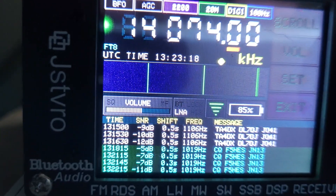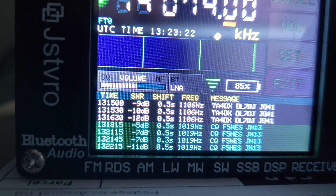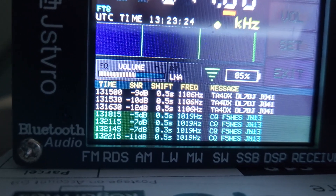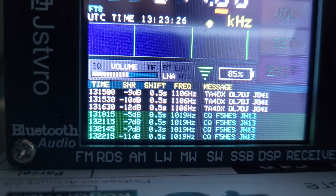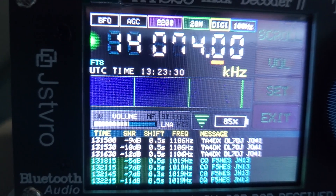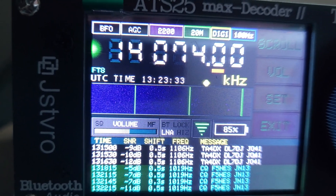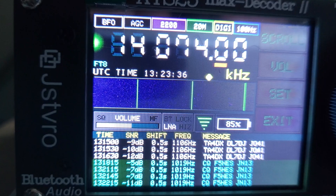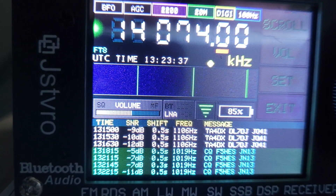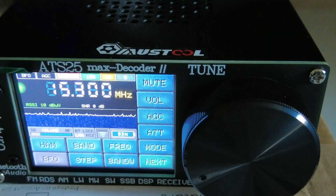It's been monitoring FT8 for a little while. When it does a successful decode, the radio gives a little beep, which is quite useful so you know it's decoded something. For a telescopic whip, as you can see it's 13:23 here in the UK - I wouldn't say conditions are particularly good at the moment, and yet it is still picking up on the whip on FT8.